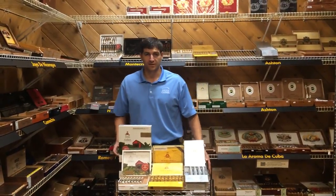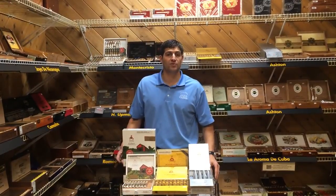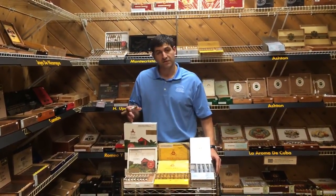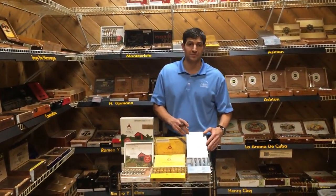Welcome to Cigar Box, I'm Michael Barletta. Today I'd like to talk to you a little bit about a couple of new additions we have in the humidor at all of our locations: the Monte Cristo White Vintage Series, the Monte Cristo Classic Series, and the Monte Cristo Platinum Series.